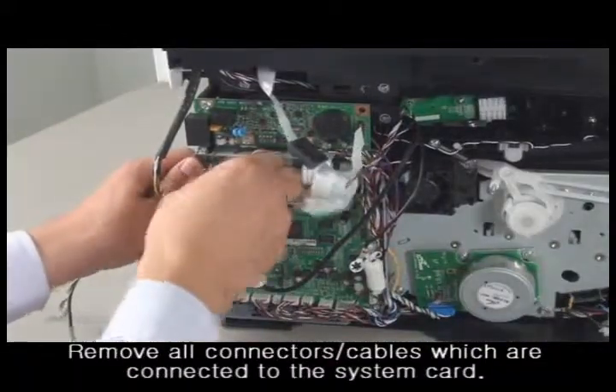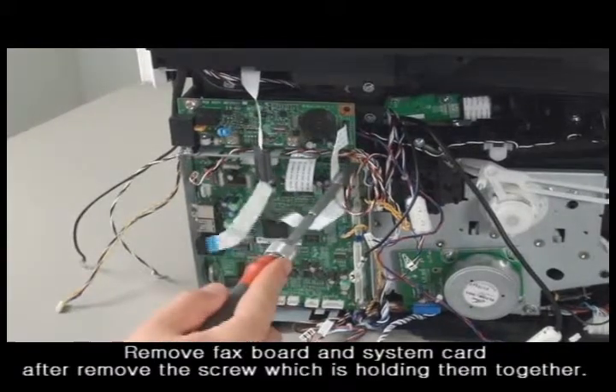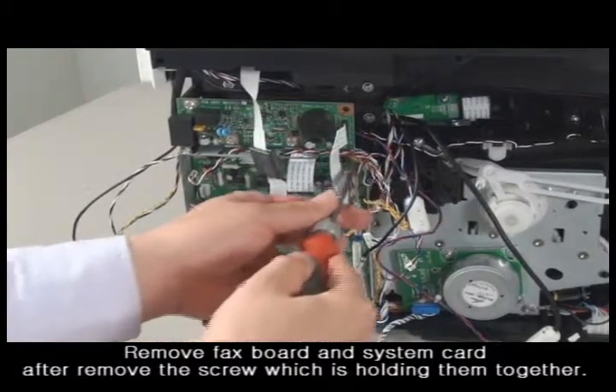Remove all connectors and cables which are connected to the system card. To take out the fax board and system card, remove all the screws that are holding them together.